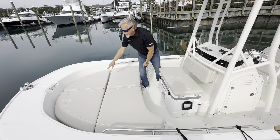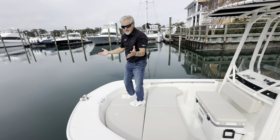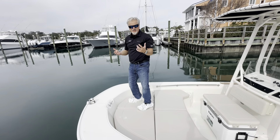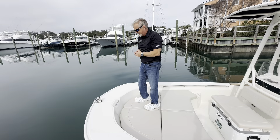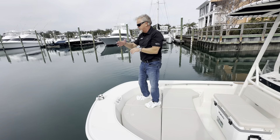Forward of that is your anchor locker. From a stability standpoint, the 190 is a very stable boat with that eight foot beam I mentioned, and you have great position here for fishing in all directions.